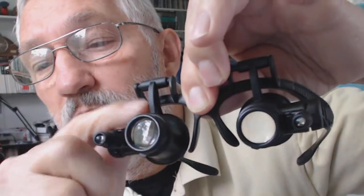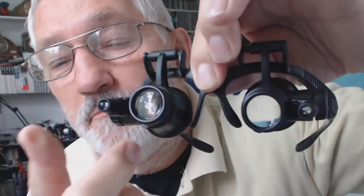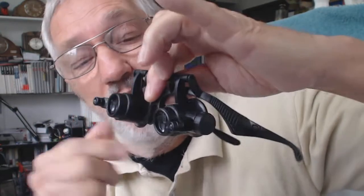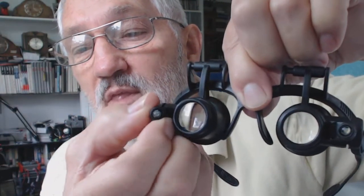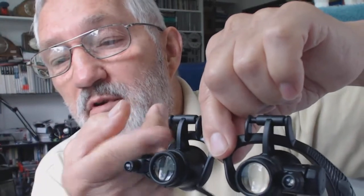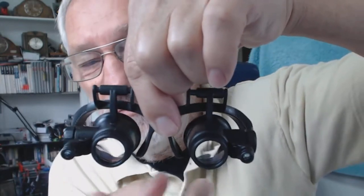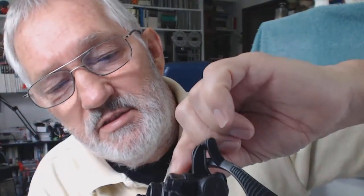You can angle them up and down. The only thing I think is a pity - they should have made a little adjustment here so that you could swivel them that way, because the focus is very close. It's actually too close for decent use. But they are watchmaker magnifying glasses, for watchmakers. The little lights you can also swivel around. Unbelievable.